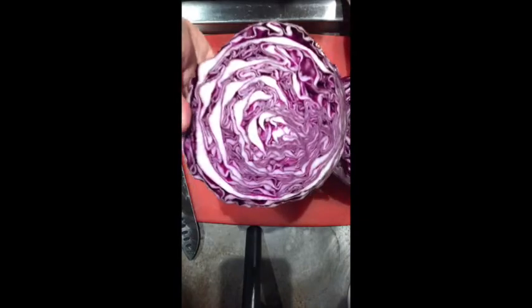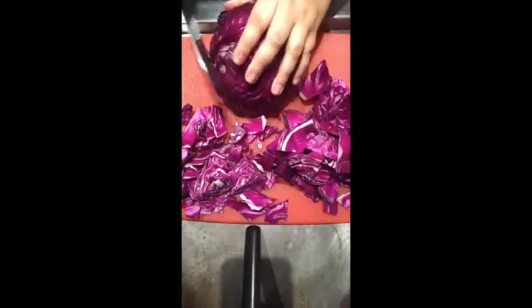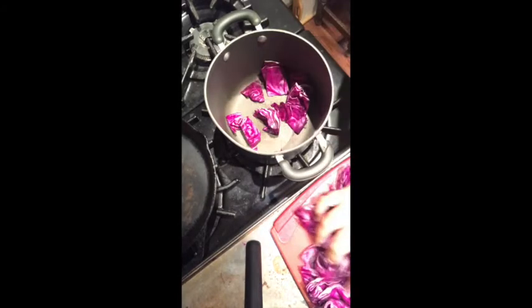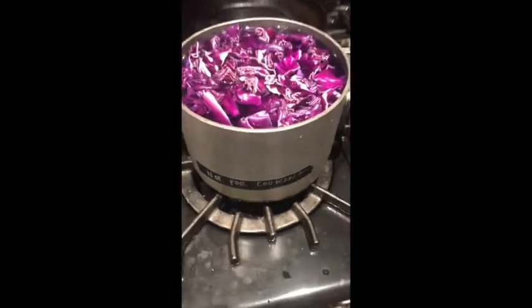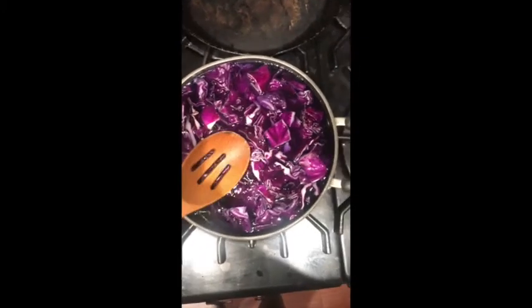Start by getting your red cabbage and peeling the first layer off, then go ahead and cut it in half. Look how beautiful it is — it has such beautiful lines and line work. Then go ahead and chop up the rest of it. You're going to want fruits and vegetables that are really pigmented like this, because you're going to extract the most color from them. Go ahead and put the cut pieces in your pot, then add hot water until all the cut pieces are submerged. Leave to boil for at least 30 minutes. You can already see some of the pigment coming out in the water.